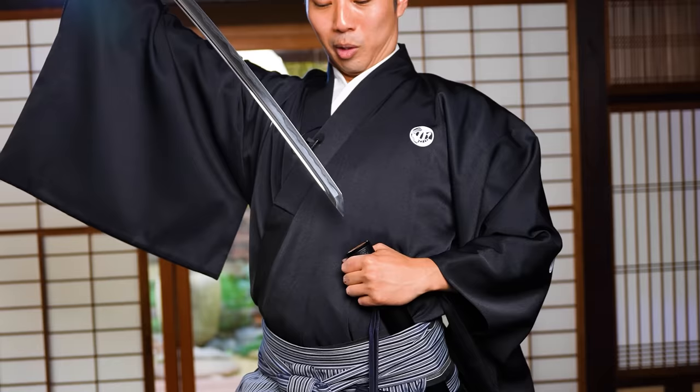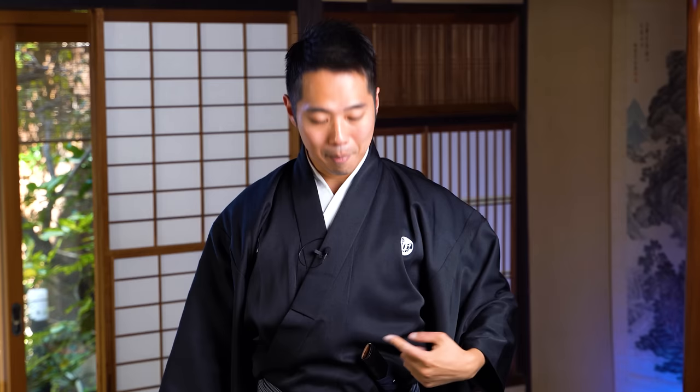Then from here, how to sheathe the katana — how to put it back. You want to put it back into the scabbard, but doing this blindly would be very dangerous. There's a high chance of poking your fingers. So what you want to do is use your left hand as a rail, a guide, to bring the katana back into the scabbard.